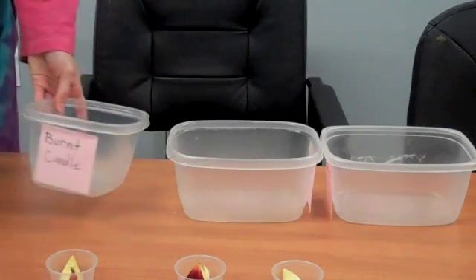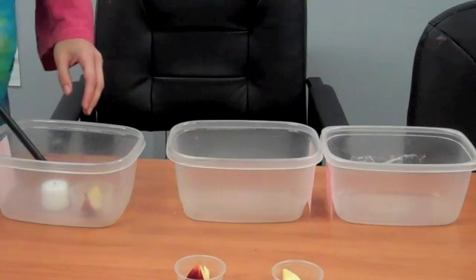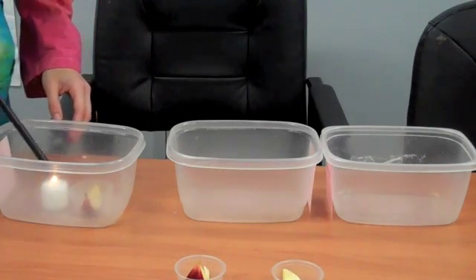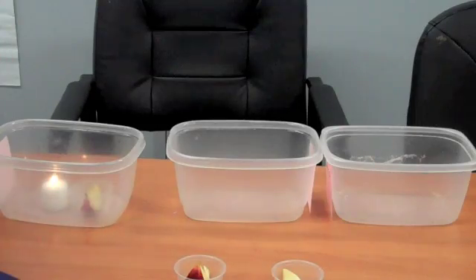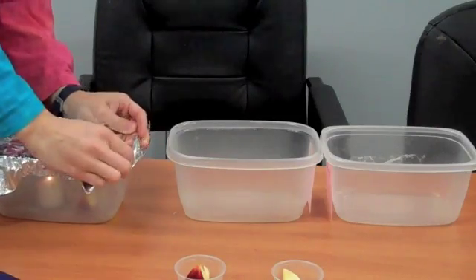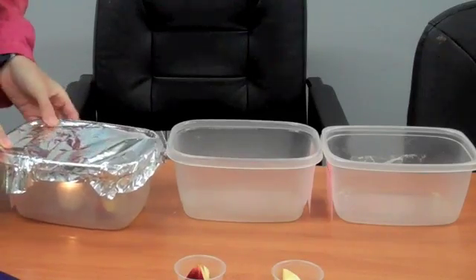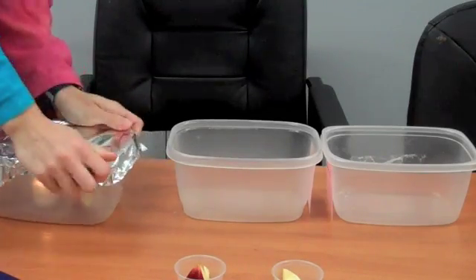For our first one, the burnt candle, I'm going to put the apple in the container, light the candle, and then seal it up with aluminum foil. Even though saran wrap or plastic wrap seals better, that will melt with the candle, so aluminum foil is a good compromise.